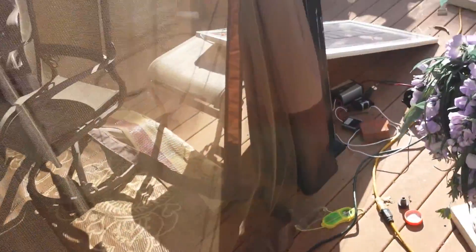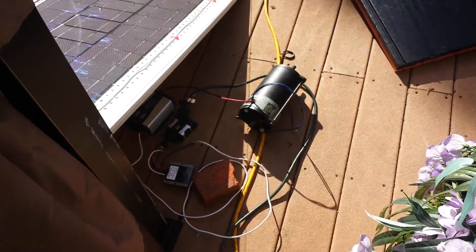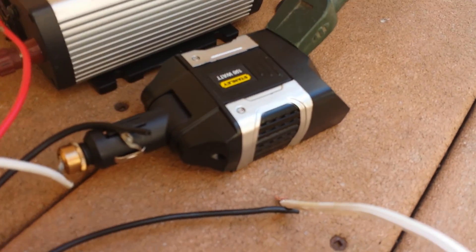Hey guys, I'm here to show my homemade solar panel. Don't worry about that thing — that's just a motor I was powering with it. But this right there is the inverter I'm using.